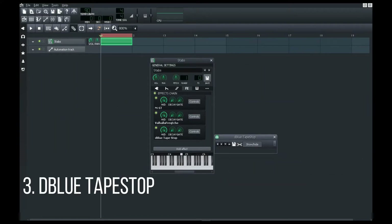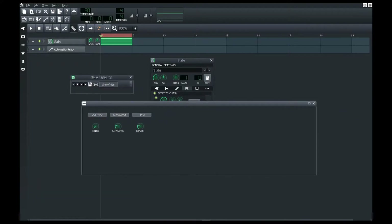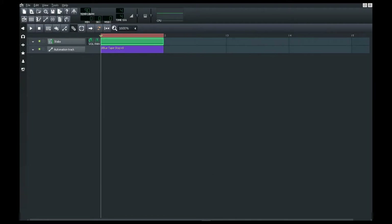The third one is the D-Blue Tape Stop. Seriously, every beat maker at some point in their career has used Tape Stop. Here is something for the LMMS community. It's tricky to work with, so here is the demonstration of the D-Blue Tape Stop.